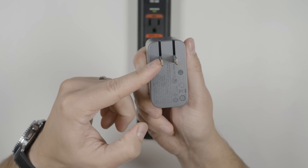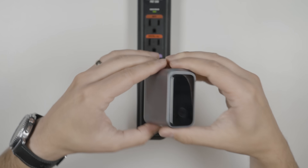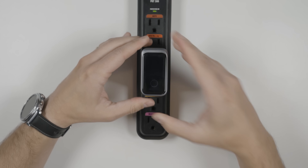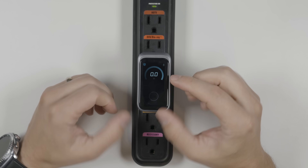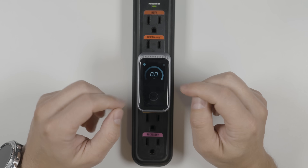On the front of it you can see that the prongs fold in for easy traveling. And when we plug it in, that's when we get some really cool features. There's a display on it, which is really cool for a charger, but it's also really useful.